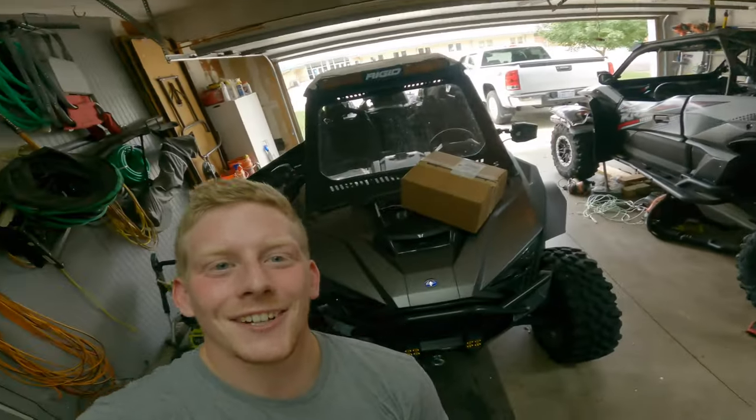Welcome back to Schmitty's Off-Road. Today we got the Pro XP and we're going to be doing a little bit of a maintenance day today. But before we get into that,